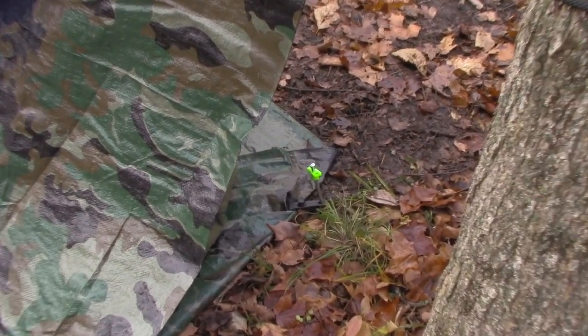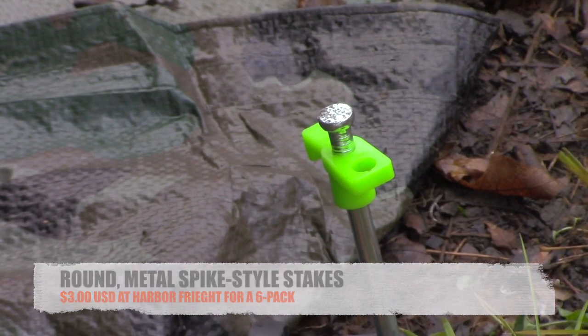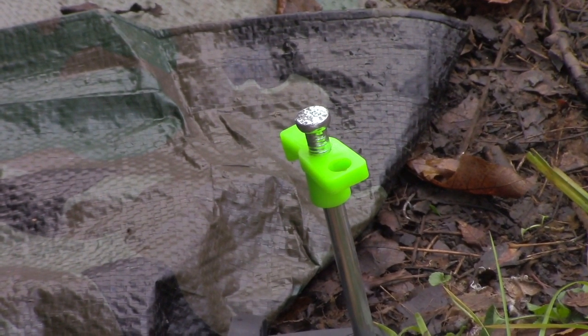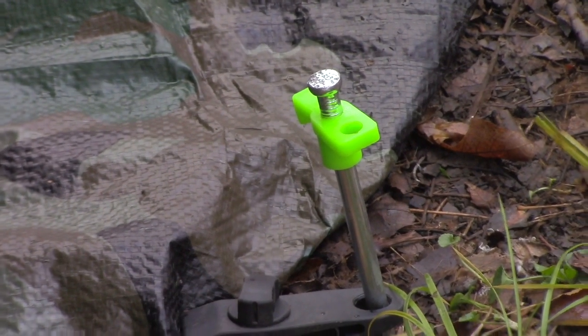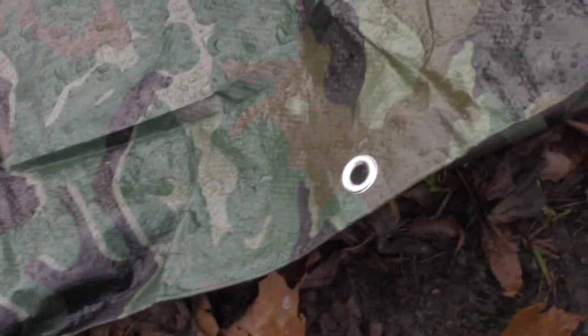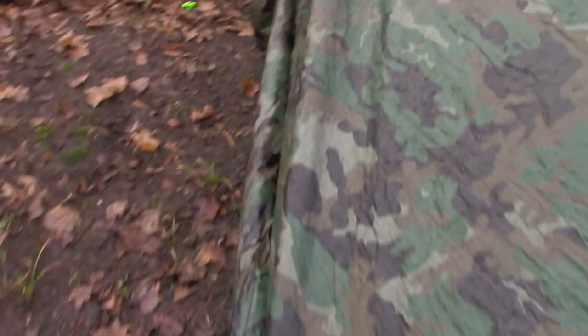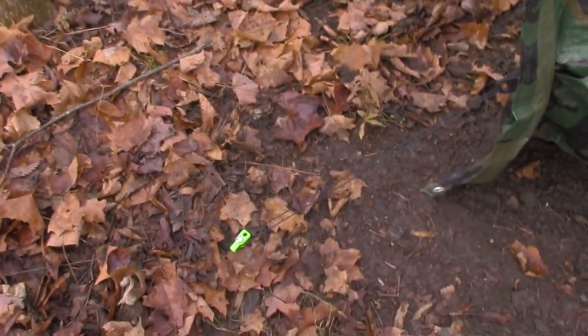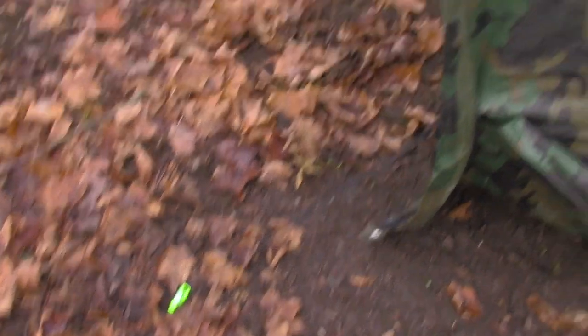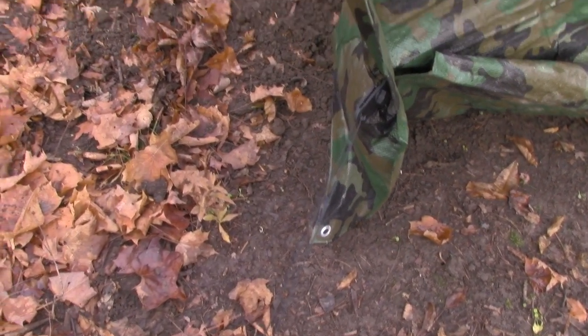The next thing is the stakes themselves. I highly recommend using these aluminum nail-type stakes. The plastic ones will probably end up breaking off at some point, but these aluminum stakes are going to fit through all the different holes, whether through the tarp clips or the grommets in the tarp. They're not going to break like the plastic ones will. In cheap aluminum ones they can bend. Especially in winter when the ground is frozen, you want something hard that's going to penetrate that ground and not break.